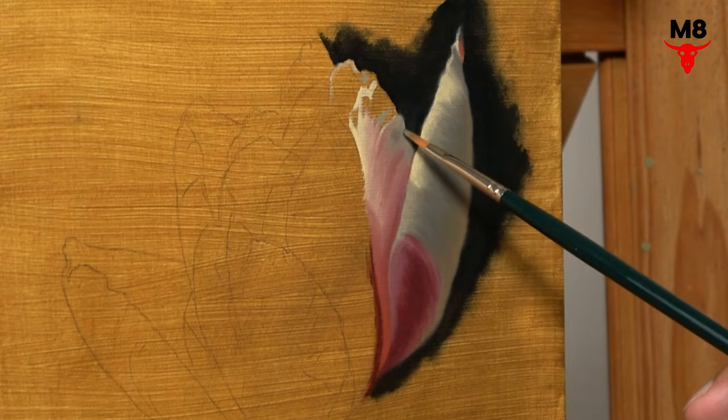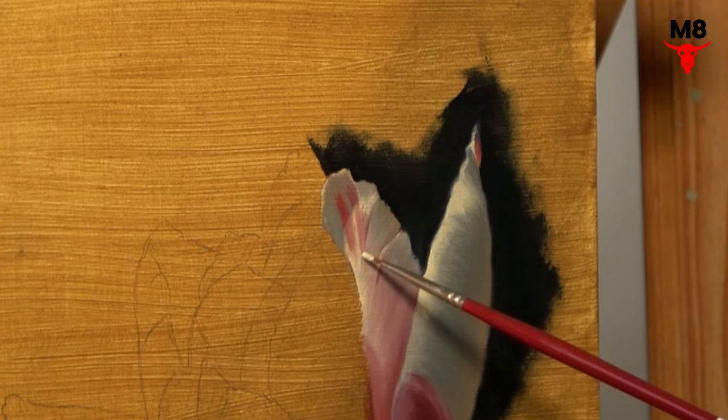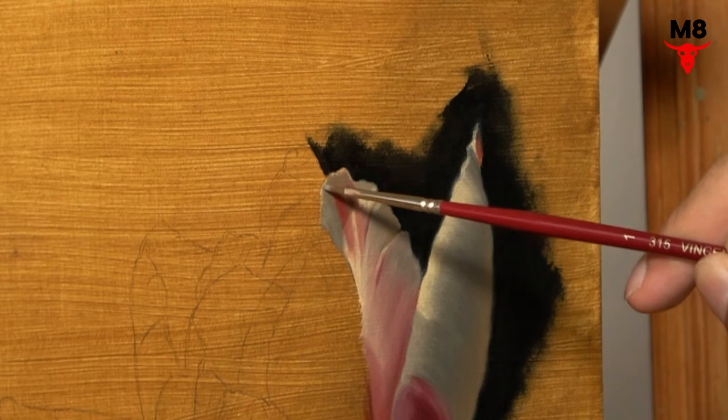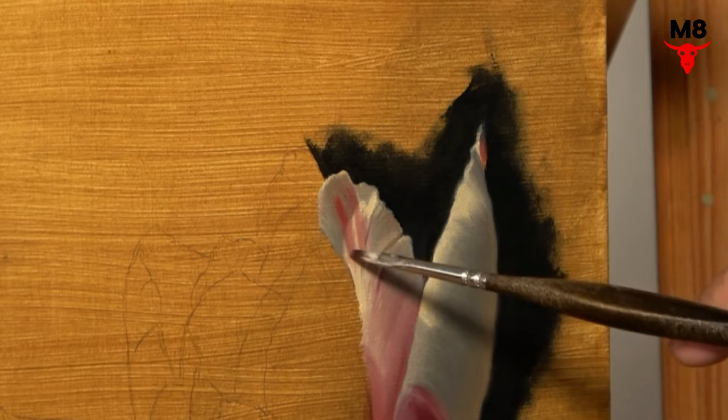Before I even dip my brush, I always whip up a variety of pre-mixed local colors. I typically spend about 20 minutes just before painting to prepare a range of hues, both warm and cool. These mixes serve as my base colors, and I continually tweak them as I go along, adjusting the saturation, temperature, and tone depending on what part of the canvas I'm working on at the moment.